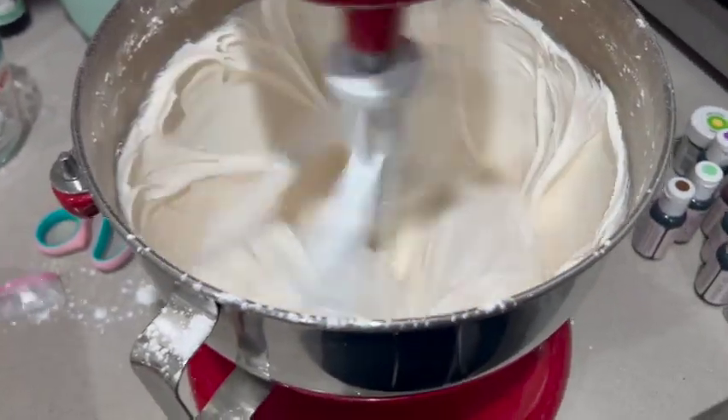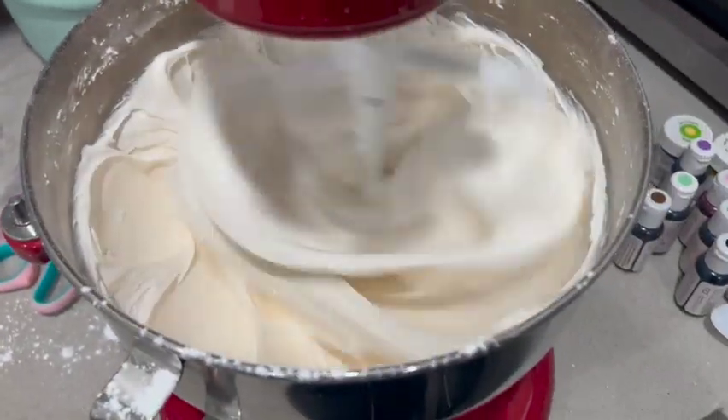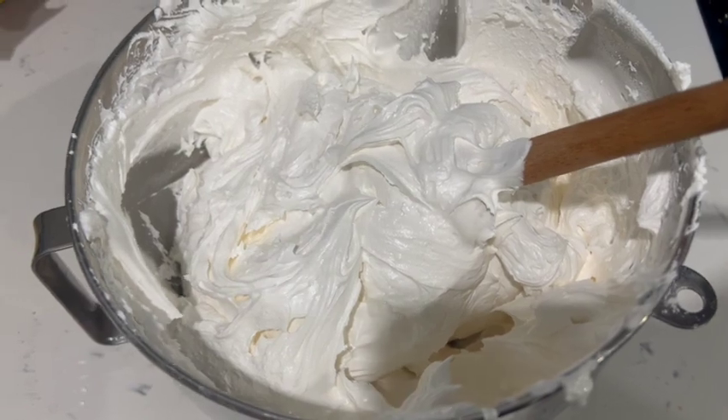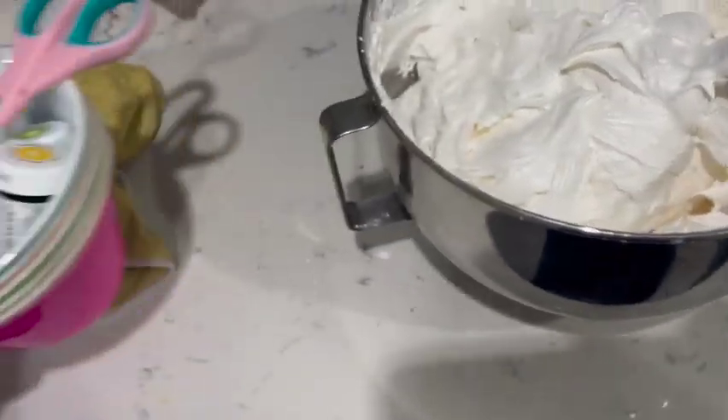We are up to decorating the cookies today, making the royal icing right now — and also dinner once again. We have the royal icing, and it's time to color it.